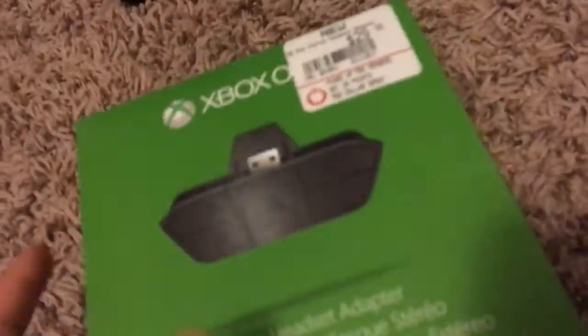Let's go see what this adapter looks like. My brother has an adapter but I don't have one. Let me try to open this because it's really hard to open. All right, I got it out — and there it is, the adapter! Look at that, here it is.